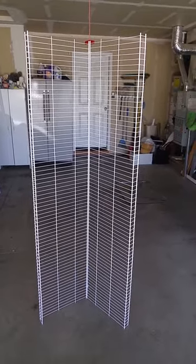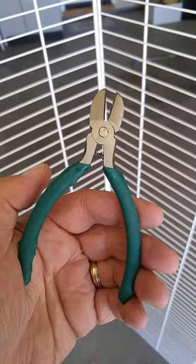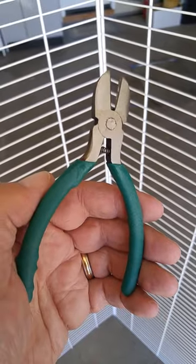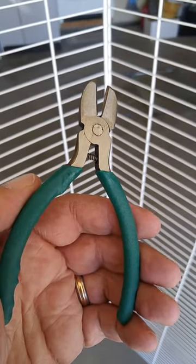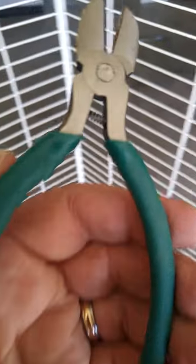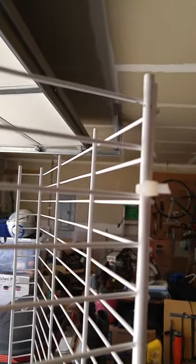Simply getting an angle on these, they seem to stand fairly sturdily. One thing you definitely want to make sure you bring is a pair of small wire cutters so that you can take this apart when you're all done. This is the best tool — it makes it really simple and easy to get them apart; you just simply clip the zip tie. Also, when you get done and get the thing put together, it's nice to trim up the ends so that you don't have big long ends sticking out. The wire cutters are just the tool for that.